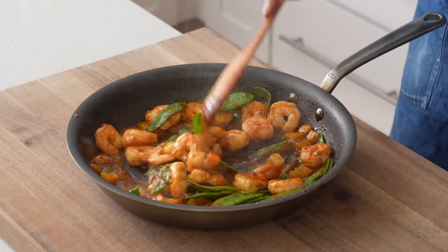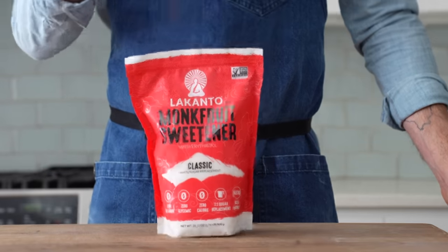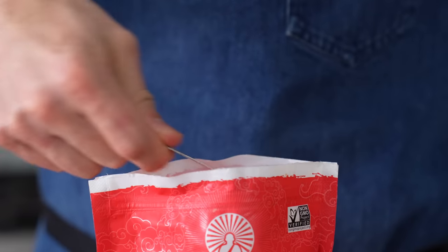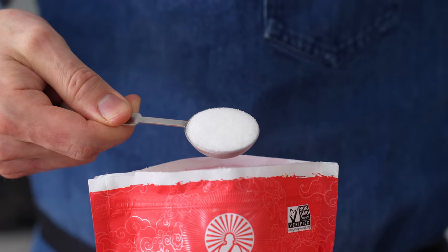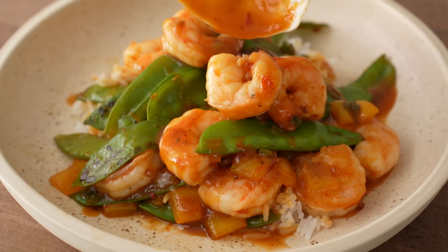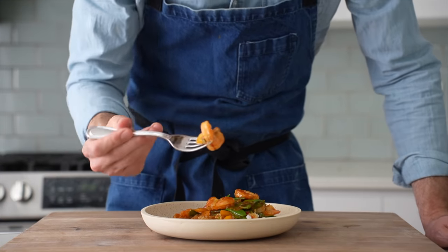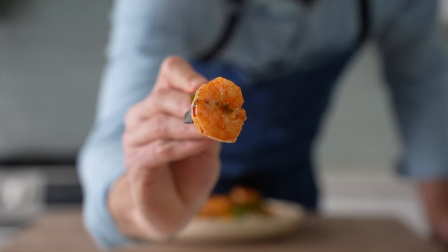If you're worried about eating 20 grams of sugar, all of these recipes work well with a zero-calorie monk fruit sweetener — not sponsored, but I use it often to avoid sugar. It doesn't taste gross like stevia or Splenda. Anyway, I hope you guys try these recipes soon — let me know in the comments which one you're going to make. Let's eat!